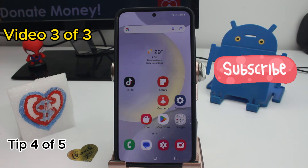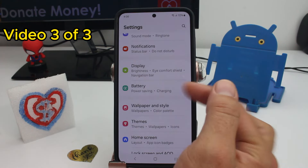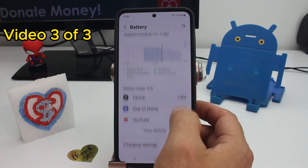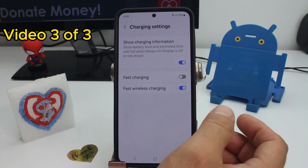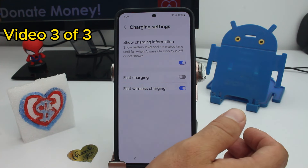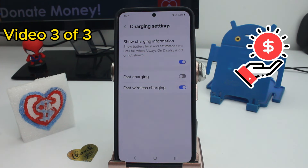If you want your battery to have a longer life — maybe you're planning to keep this phone for two, three, or four years — you should disable fast charging. Go to Settings, go to Battery, scroll down to Charging Settings, and disable fast charging. When the phone fast charges, it pushes more current through the battery faster, which is bad for the battery long-term. Slower charging means your battery will last more years.